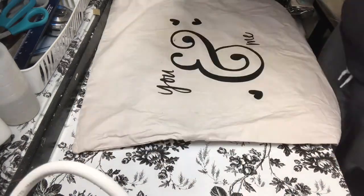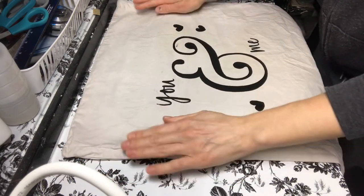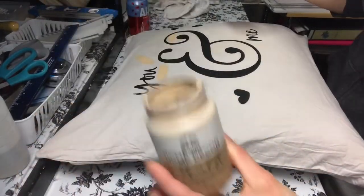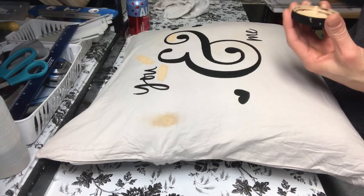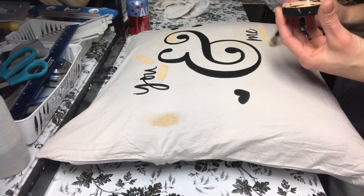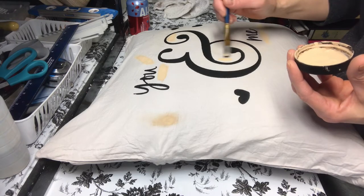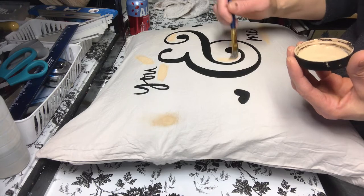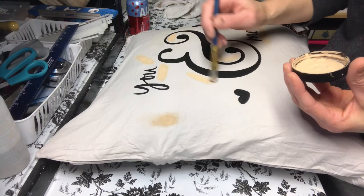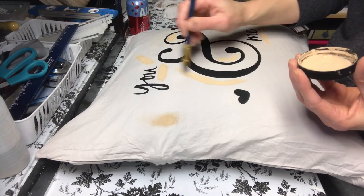If you look closely in the ampersand, you'll see a smudge of black ink, and there are a few other spots where I just wasn't patient enough and removed the insert too soon. What I decided to do was take some chalk paint and do a little freestyle design to hide those ink spots. And you know what — I actually like this so much better than just the plain black and cream. Sometimes accidents turn into happy little mistakes. I think Bob Ross said something similar, but in any case I really love the pillow.